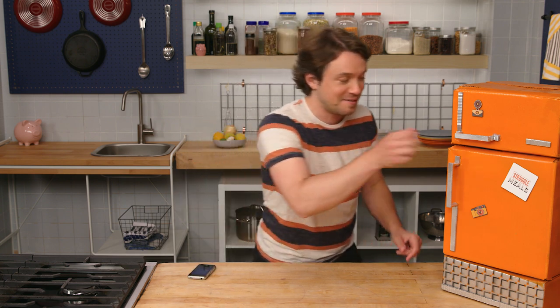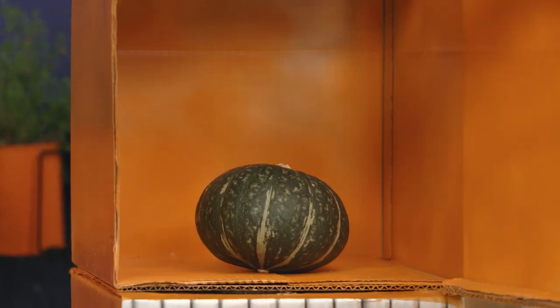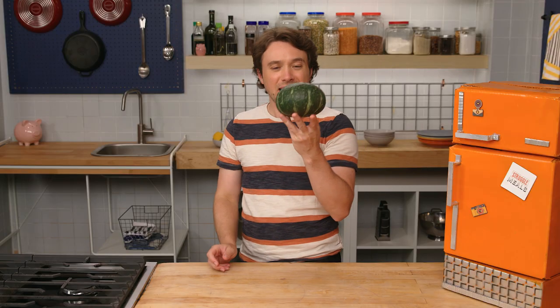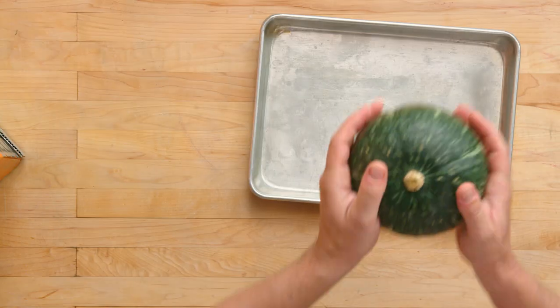Let's find out what it is. It's a kabocha. I don't actually cook a lot with these either, but I do have some ideas. Since this is a wintertime squash, and the weather's probably a little bit chillier, why don't we do something that's hearty and lovely? Let's use it in place of potato in some homemade gnocchi. That's what we're doing. Check this out.